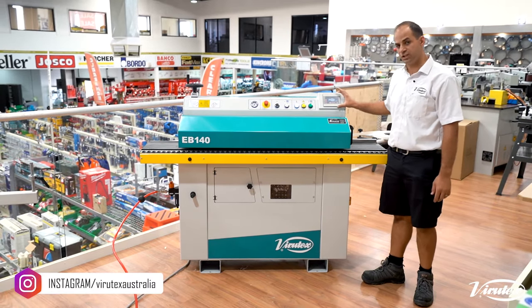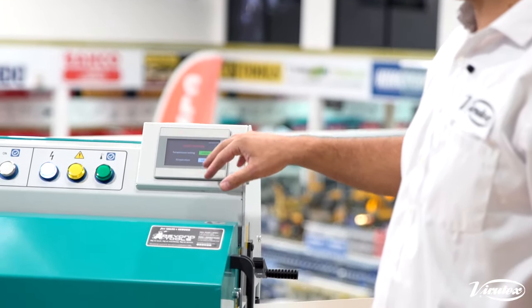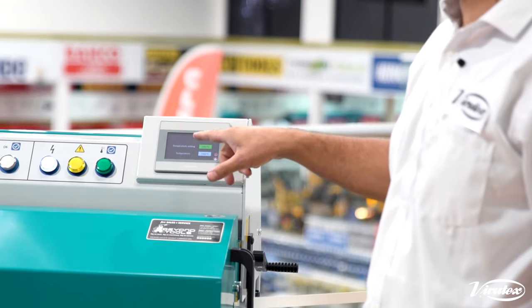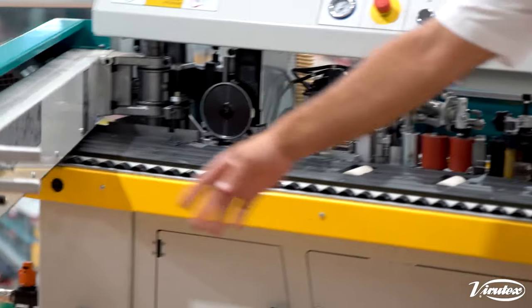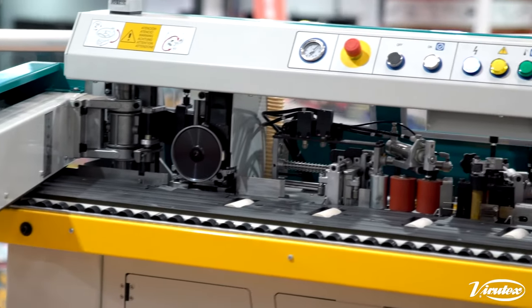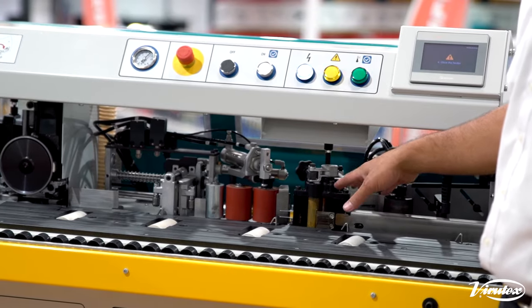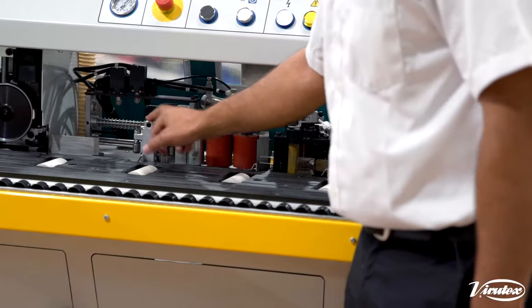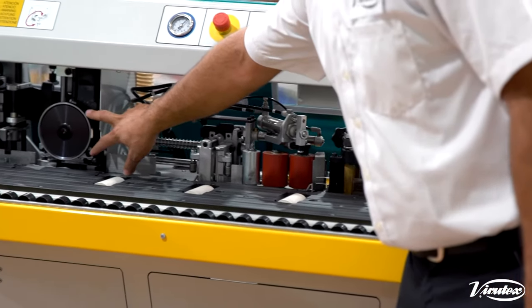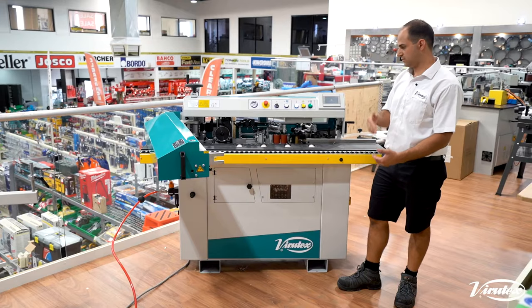This machine has a touchscreen control so we can set all our glue temperatures and things like that, and check settings in the controller. We've got our feeder which opens up. Inside we've got our gluing station which is fully Teflon coated, so non-stick. Pressure rollers, front and back guillotine system, top and bottom flush trimming, and it does have some little flat scrapers on the end which you can turn on and off.